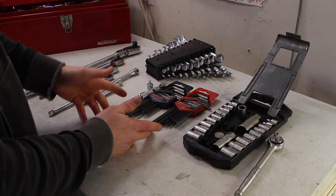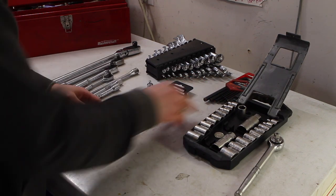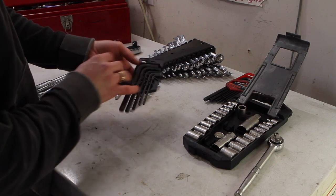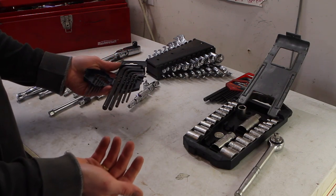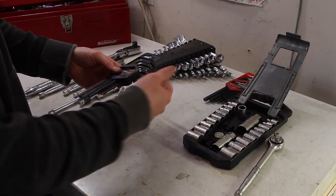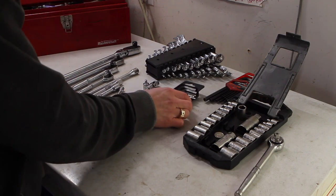A lot of what you use on the FZ6 is allen keys — certainly not the imperial sizes, so you can pretty much get rid of those. This Mastercraft set is nothing fancy — just chromoly steel. They rust a little if water gets on them, but they do the trick. They're hard enough that they don't round the edges and break like a cheap tool. They've served me well.